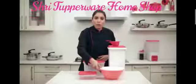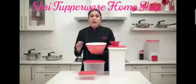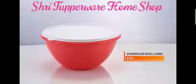Then you have the Vondalia bowl. The Vondalia bowl is the perfect bowl to knead your dough, and the seal ensures that the dough does not need to rest too long, as the moisture content is controlled in the Vondalia bowl.